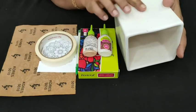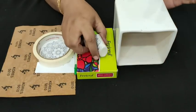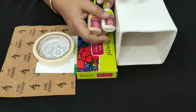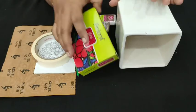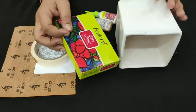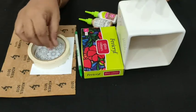For this project, we need one plain ceramic planter. I am going to use silver and gold color 3D outliners. If you want, you can use glass outliners also. I am using water-based glass colors. If you want, you can use solvent-based also, but I am quite allergic, so I prefer water-based glass colors.